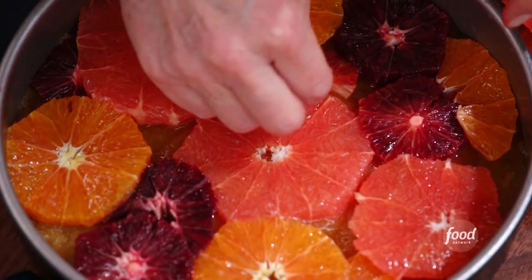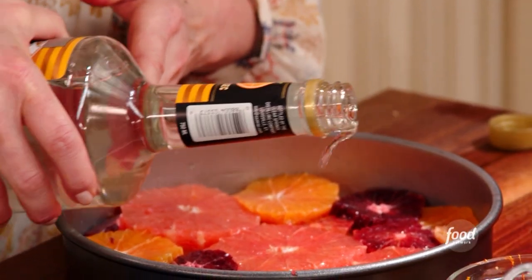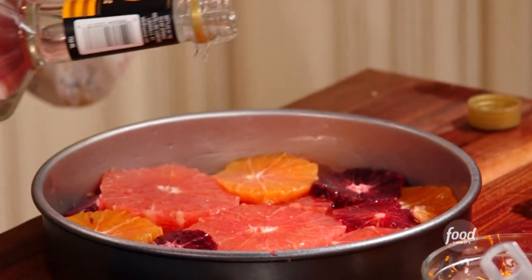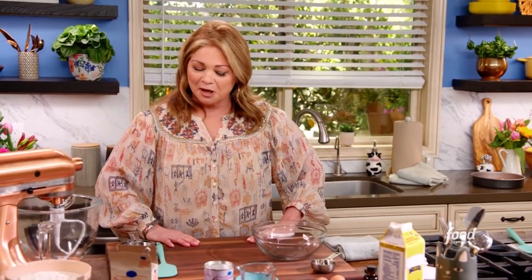It's almost looking like a beautiful flower. Now I'm going to grab some orange liqueur — that's going to add an extra level of citrus in this cake. If you want to skip this step, you are also allowed. So let's set this aside and get the cake batter ready.